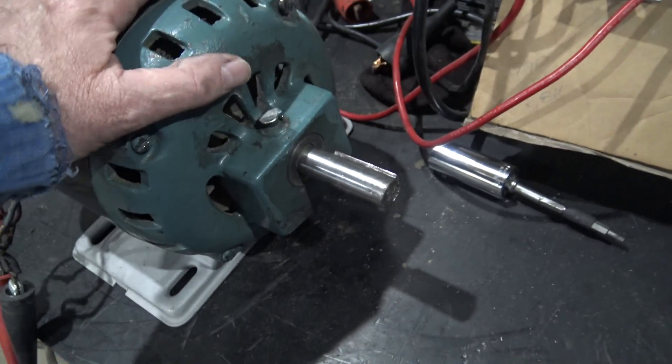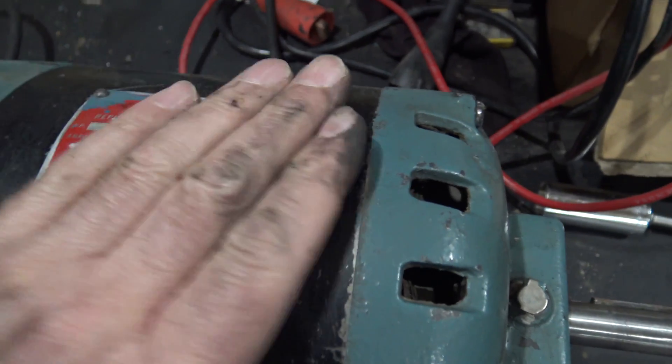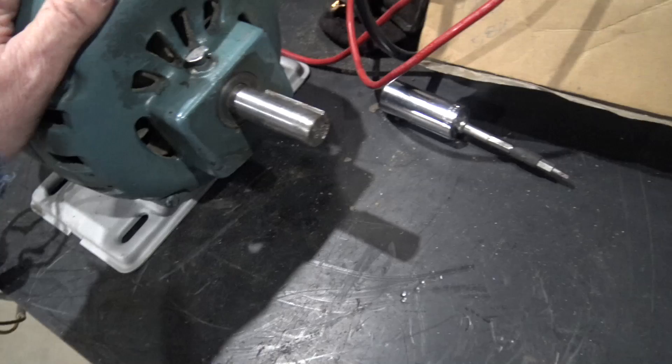I wanted to put this on a drill press, and since all the information is sanded off — like I showed you earlier — I wanted to know what the RPM was on this motor.